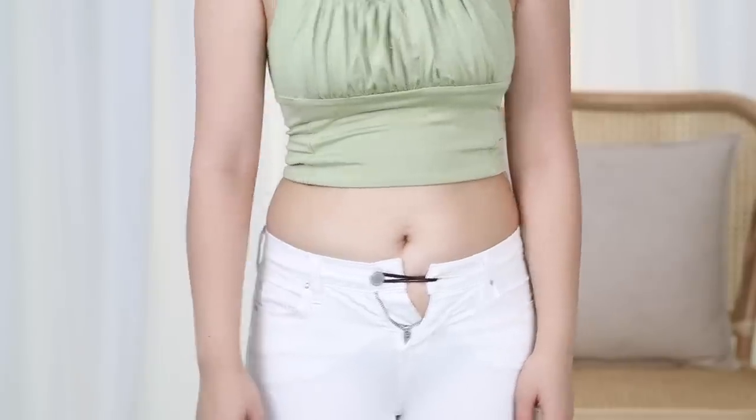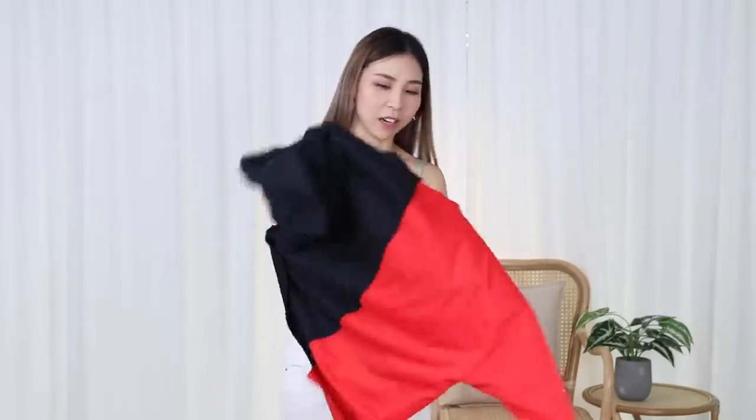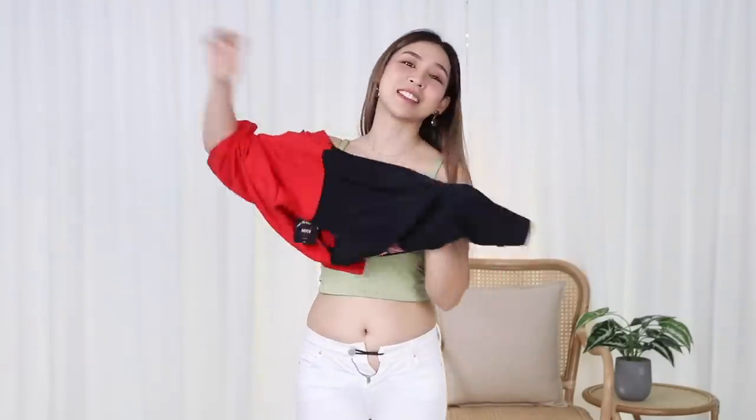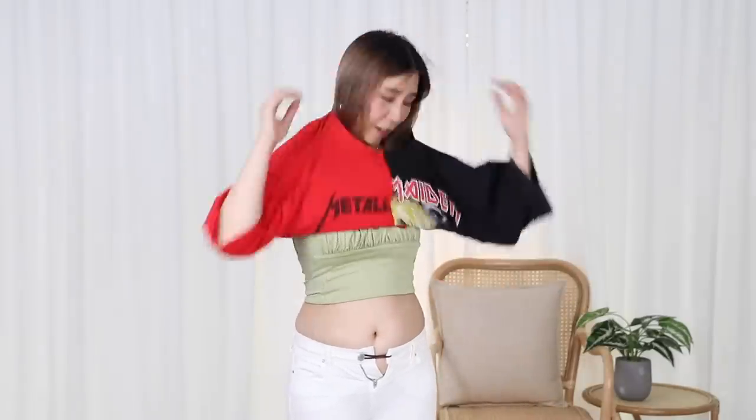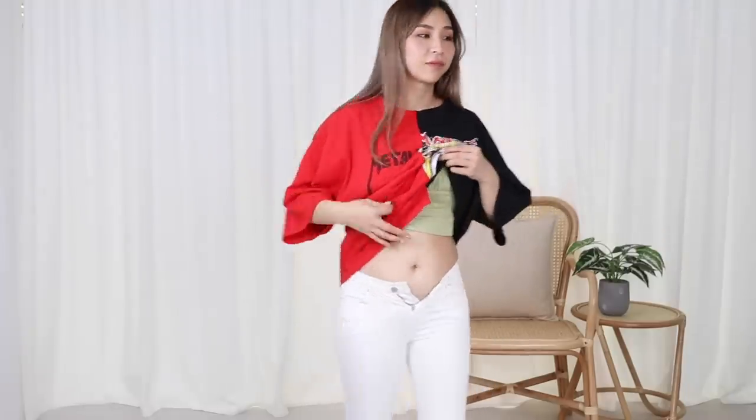These jeans are so tight that even if I wore them open, they're not going anywhere. Now I just need a loose top to cover it — I don't think I have a loose top. So you wouldn't wear the jeans out like this; you need a top to cover them. I made Zen take a top off to show you guys. Ta-da! Can't tell — they'll never know. It's so tight that even if I wear it like that, it's fine. I need to donate these.